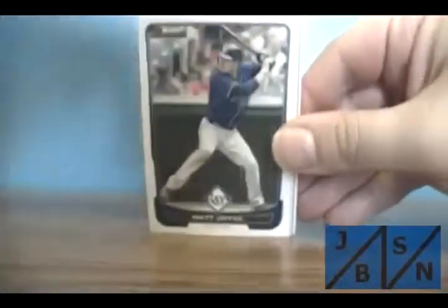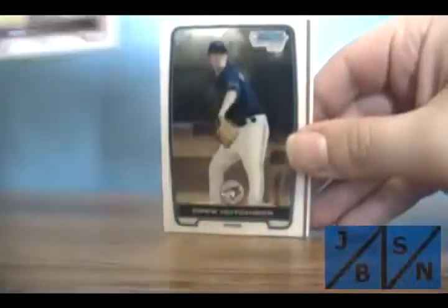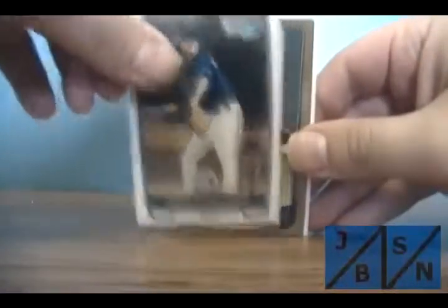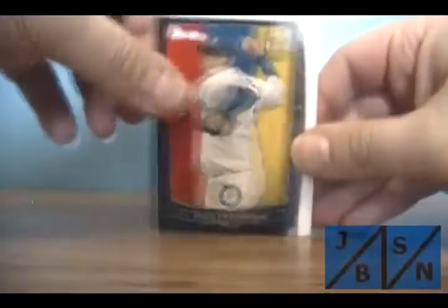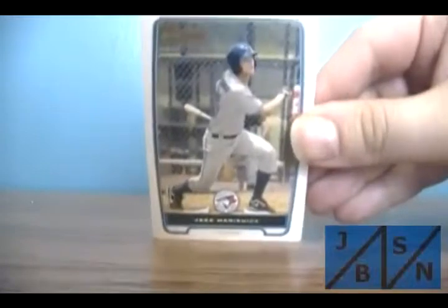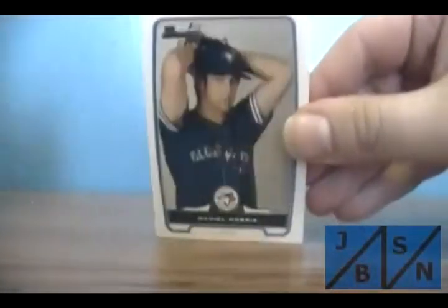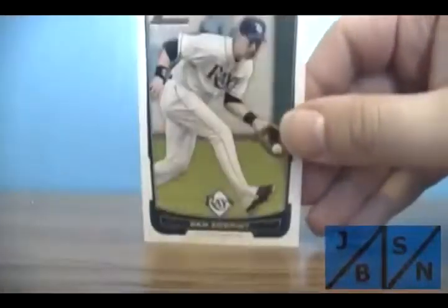Go to the last of the regular packs. Desmond Jennings base, Matt Joyce base. Andrew Susick — that's chrome. Drew Hutchinson — that's chrome. Ben Zobrist — that's gold. Let's see what this is — Felix Hernandez. Black parallels. That numbered? No. Jake Mersnick — I think that's how you say that. Daniel Norris — first card. Adam Wainwright base. Ben Zobrist base. Let's go to the purple parallels.